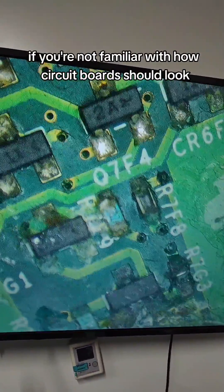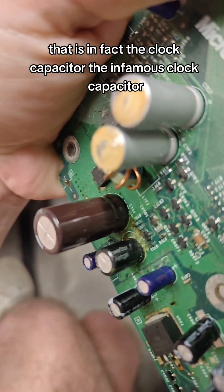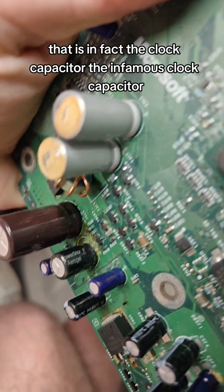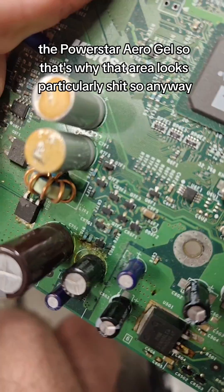If you're not familiar with how circuit boards should look, well, it should look more like this. Yeah, not like this. For those of you who know and caught on already, that is in fact the clock capacitor — the infamous clock capacitor, the Power Star Aero Gel. So that's why that area looks particularly bad.